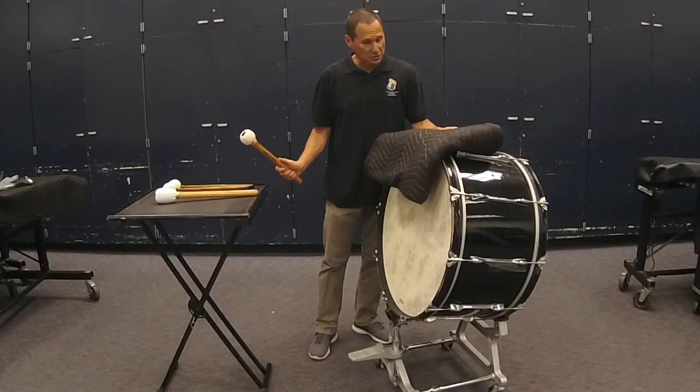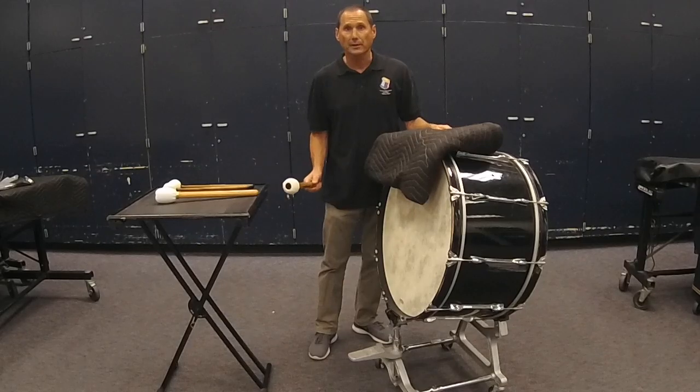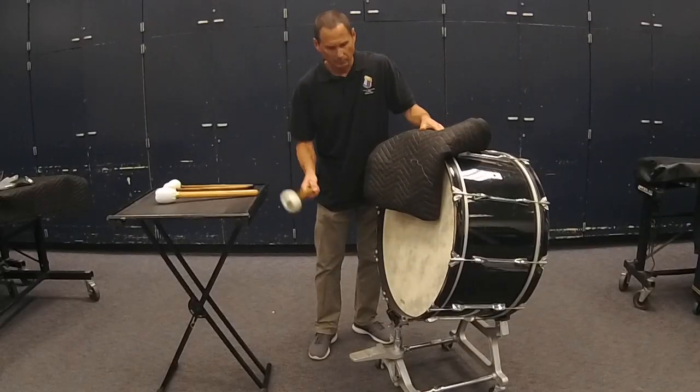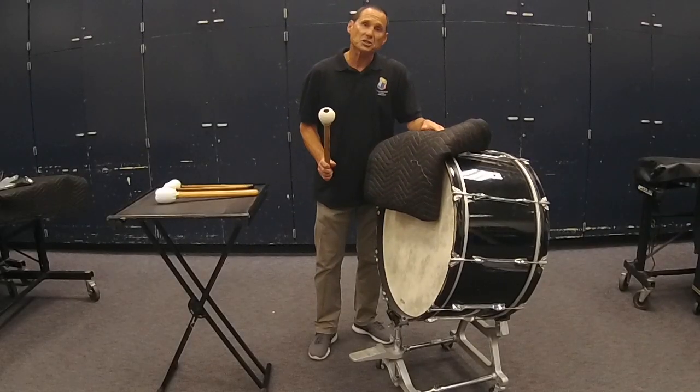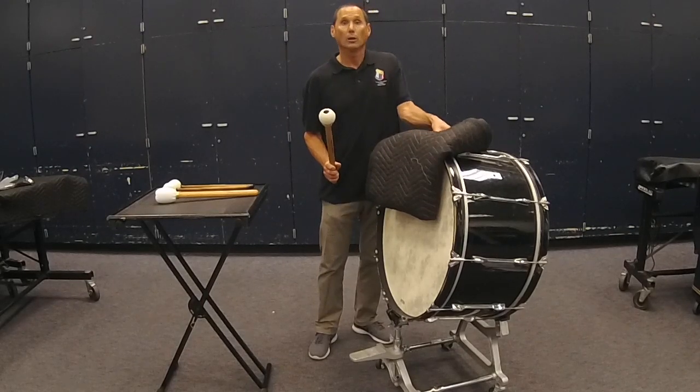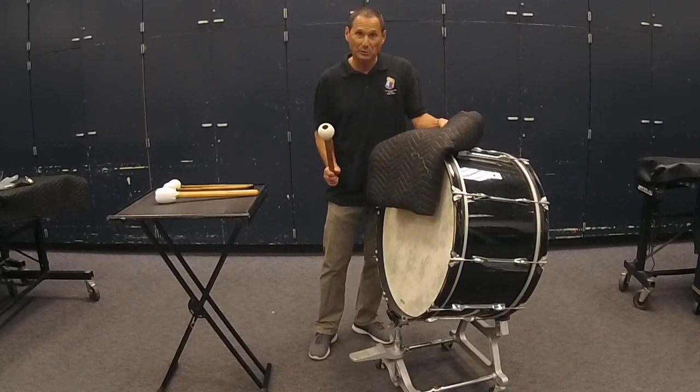Sometimes in marching band, the concert bass drum has a towel or large cloth on it. That's because the performer can't use their hands to mute it since they're playing other instruments. This is a special effect sound — it's not the typical sound of the bass drum in concert band. Lose the towel and use it only when requested.